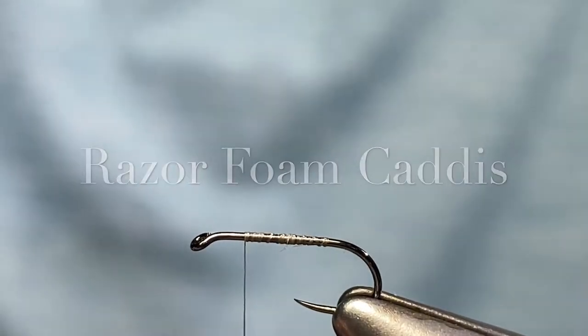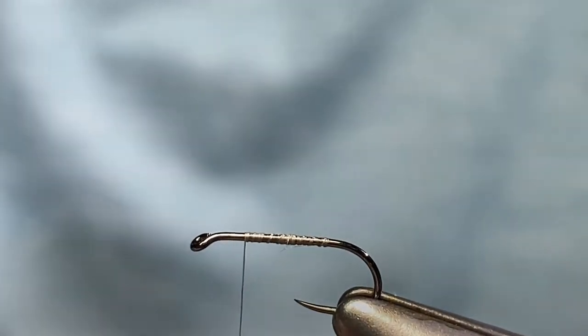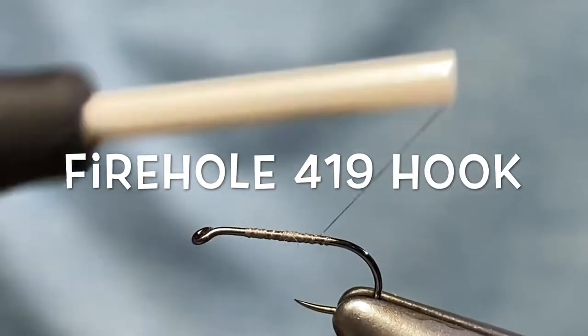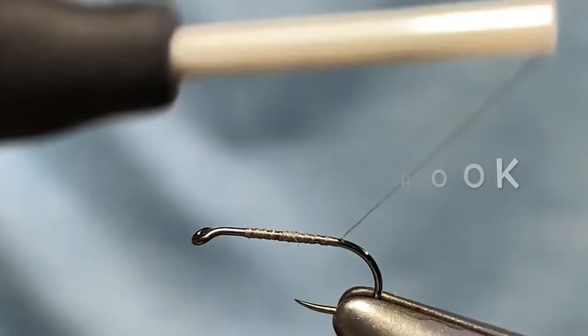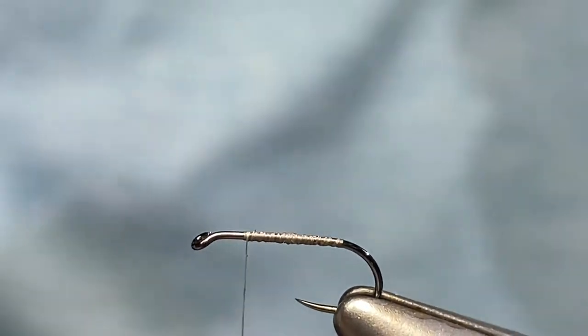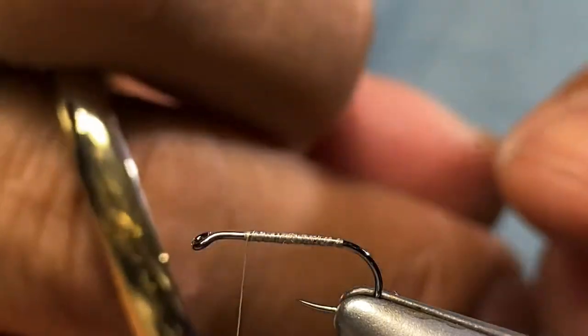The fly I'm tying today is a Razor Foam Caddis. I'm starting out with a size 16 hook — a standard dry fly hook, in this case a Firehole 416. I'm using Semperfly thread, the Nano Silk in tan, and just putting a layer on the hook shank.